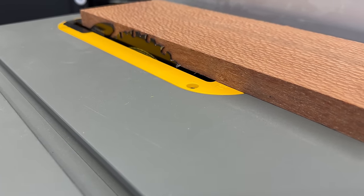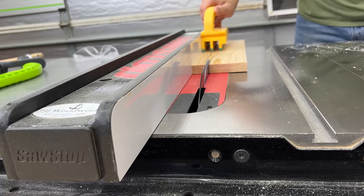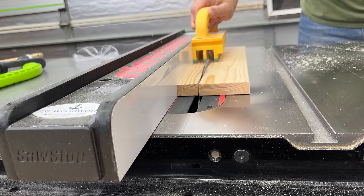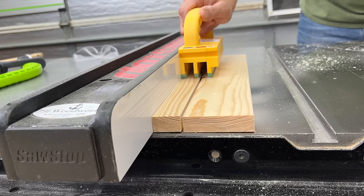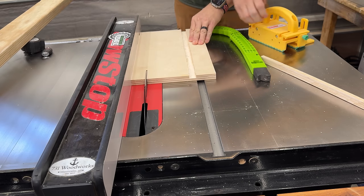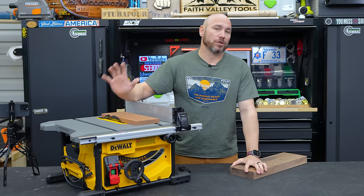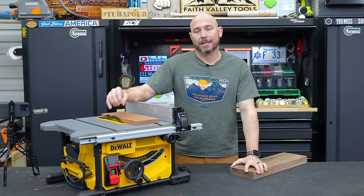Speaking of blades, make sure your blades are sharp. If you're using dull blades and having a lot of trouble pushing wood through, you're going to cause yourself more trouble. If the blade is having trouble cutting, you're more likely to get bad cuts and binding. There's more chance for kickback. A good blade is key.